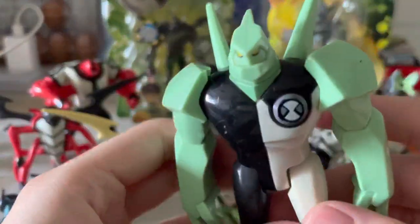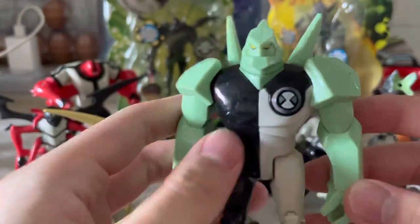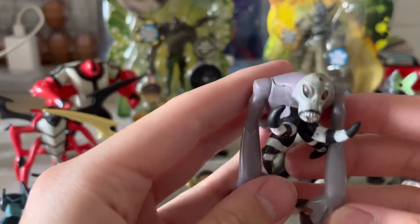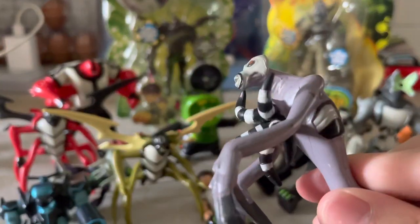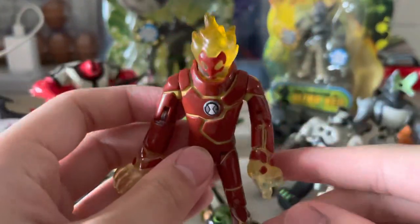Another Diamond Head — this is from my original collection when I was a kid. This is a knockoff Ghost Freak I got for like seven dollars from a vending machine when I was about eight. And this is Heat Blast.